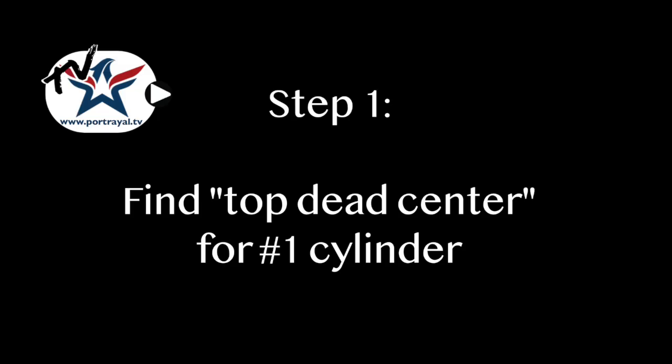Welcome, Patrick from Portrayal TV. Removing a distributor from an engine, then reinstalling it and getting the engine properly timed again, is pretty intimidating the first time you do it. It doesn't have to be. This video is going to show you exactly how to find top dead center on number one, get that distributor reinstalled, and get your engine running again.